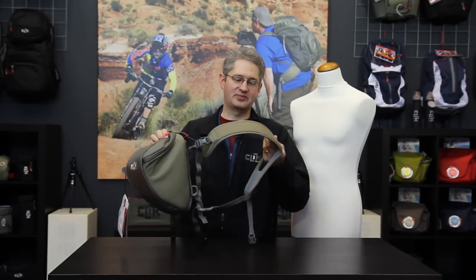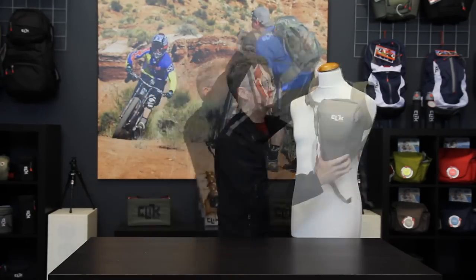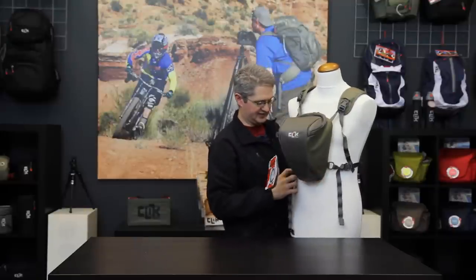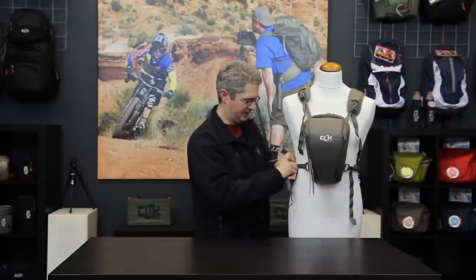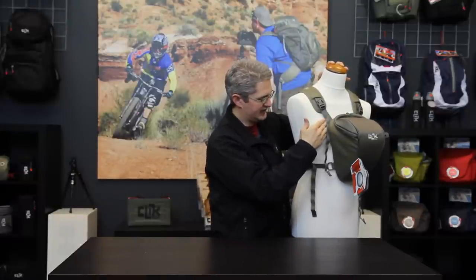Wearing the chest carrier with the provided sport harness is simple. Remove one of the base straps and slide the pack over your head and around your waist, connecting the buckle back up on the side of the waist that you released previously. With a properly adjusted chest carrier there should be no wiggle or bounce in the top of the chest carrier.